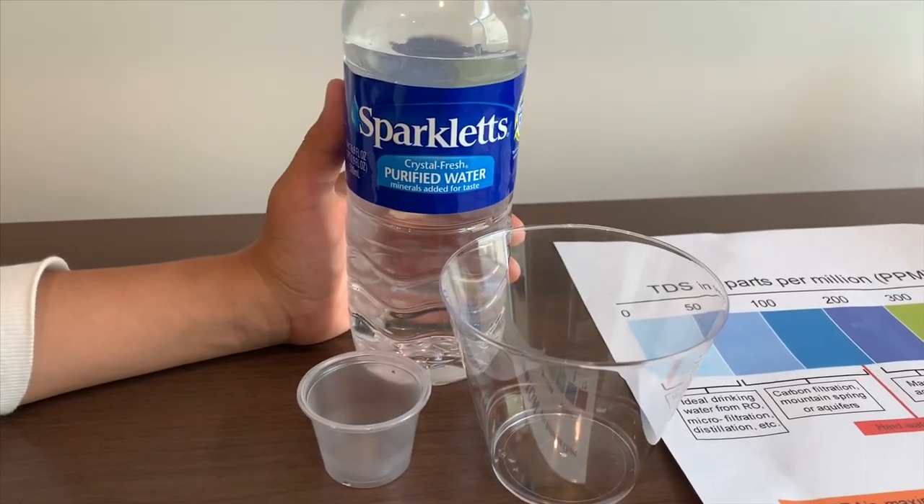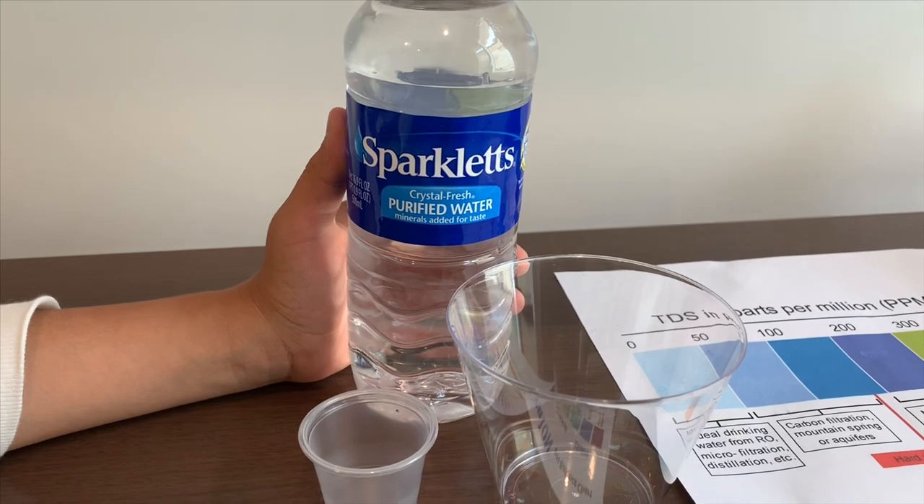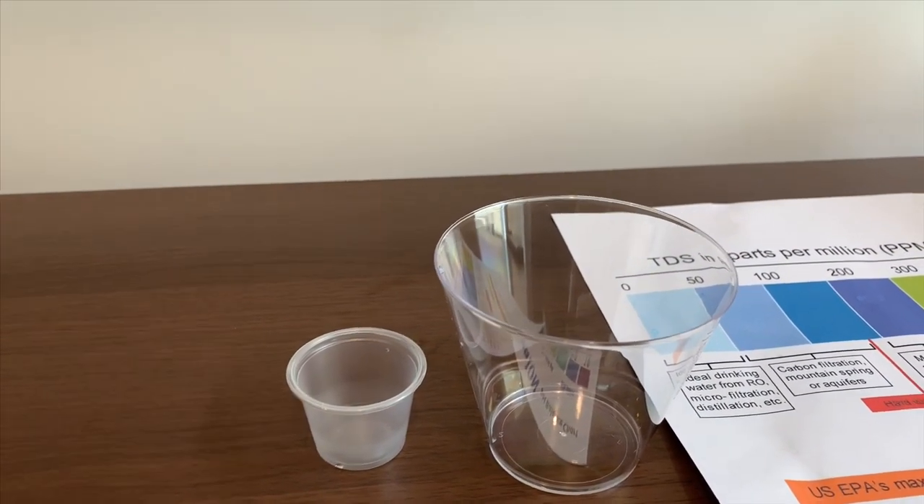This is Sparkless, purified water with minerals added for taste. First, let's test the TDS, and it costs $1.